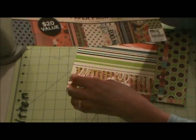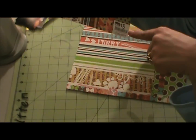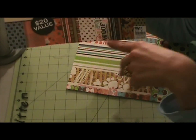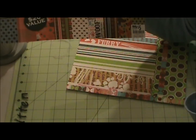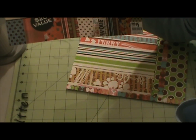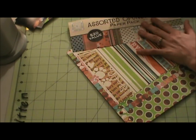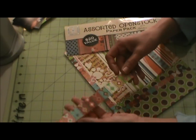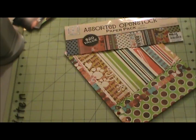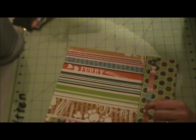I used three different patterns because I used some scraps. I used the green polka dot, and another one that has diamonds with dots in the middle of it - here's a small scrap of it. I've used it in a few other layouts - it has photo mats and main background pages.